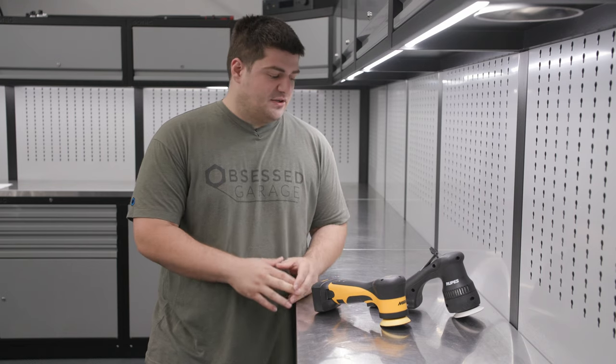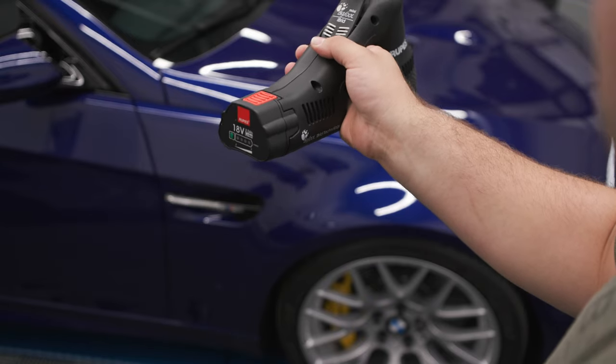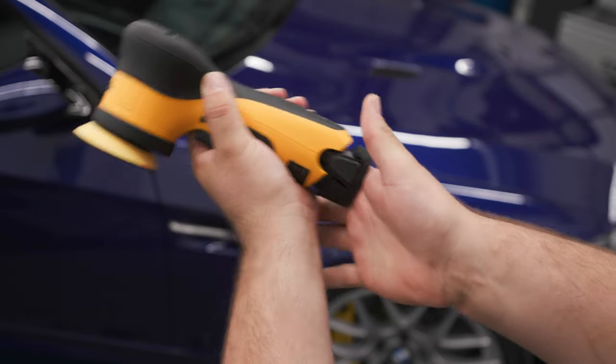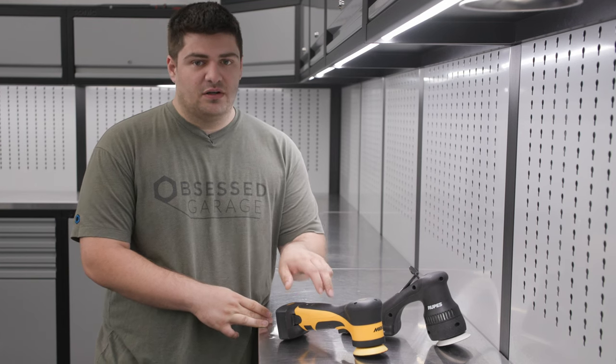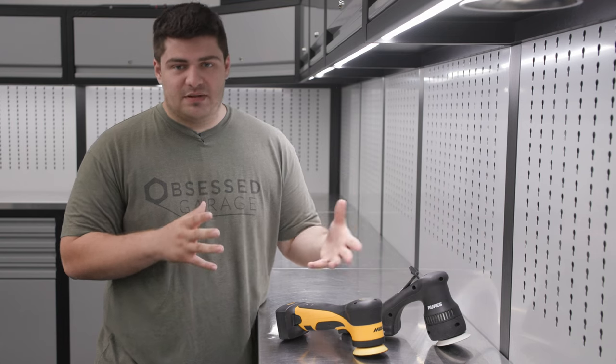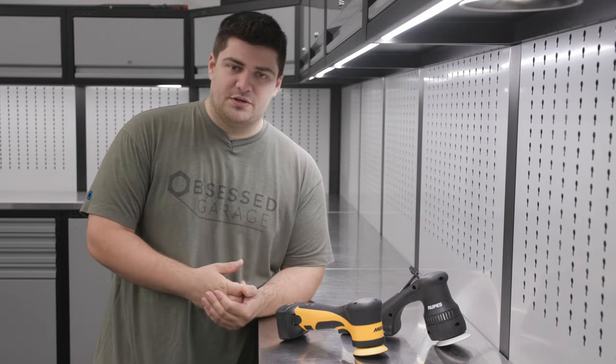As far as battery life goes they're actually pretty similar. The Rupes will come with two 2.5 amp hour batteries and the Mirka will come with two 5.0 amp hour batteries, but we do sell the smaller 2.5s for the Mirka as well. Battery life is about the same — you can expect to get anywhere from about 35 minutes up to an hour out of these units depending on how hard you're pushing them.